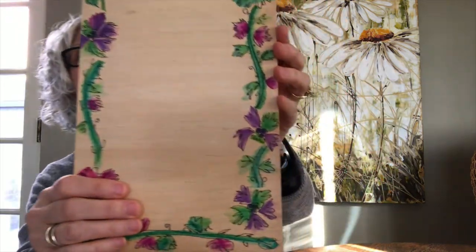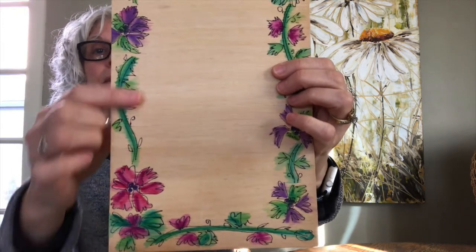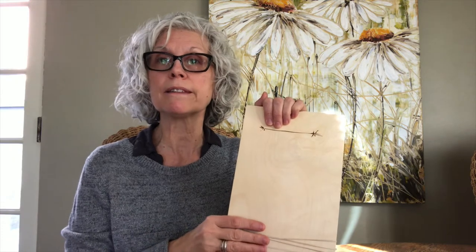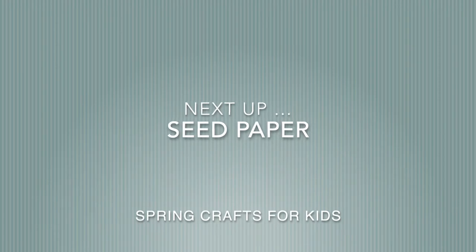After that dried, I used a permanent marker to go around the edges of my flowers, stems, and other details to add a little bit of definition. Once you do your design, put your rubber bands back on — be careful doing that. Then whenever you take a hike, whether it's in your yard or out on a nature walk with a backpack, you can put this in there and gather leaves, little sticks, and things you see along the way.